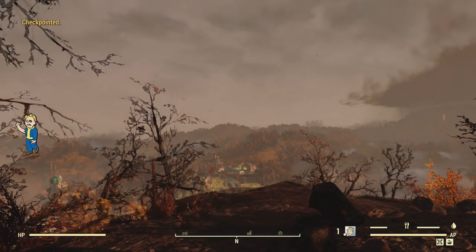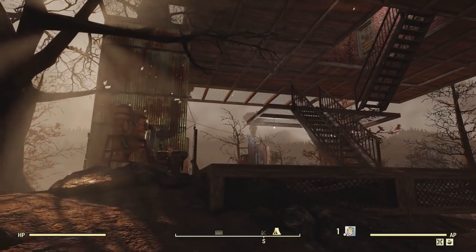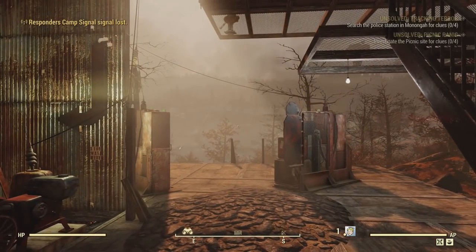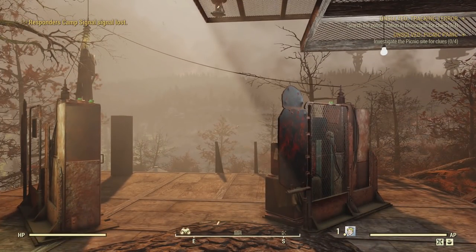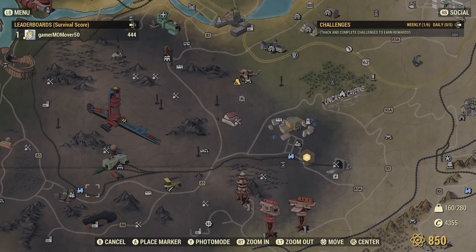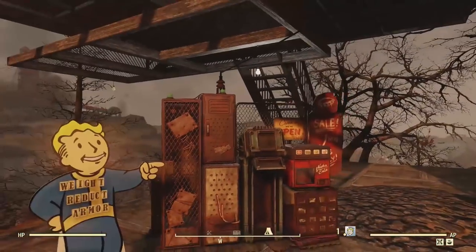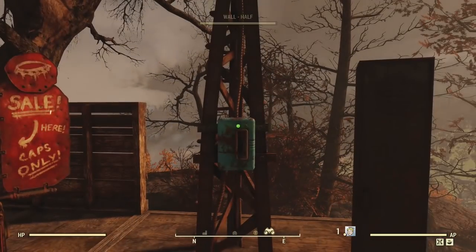Here we are loading up in survival mode. Right now it's not showing me as having my player vending powered up. These gray areas are areas you cannot fast travel to — you can only fast travel to train stations or friends' camps if you're on a camp. Now it's weird — it's showing that they don't have power, but the switch is on.